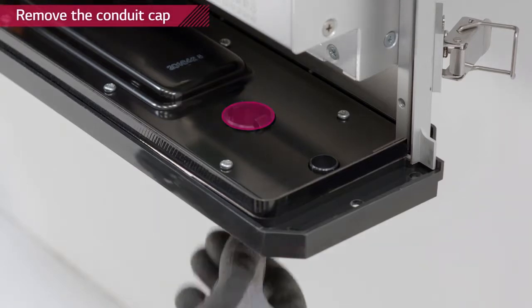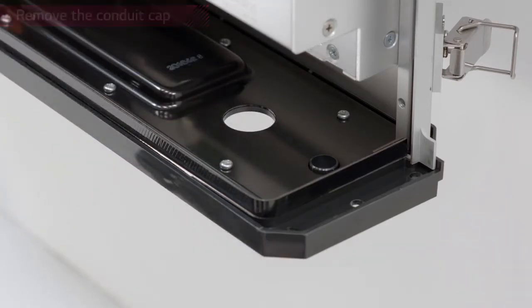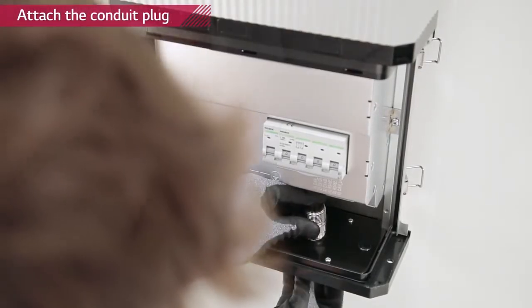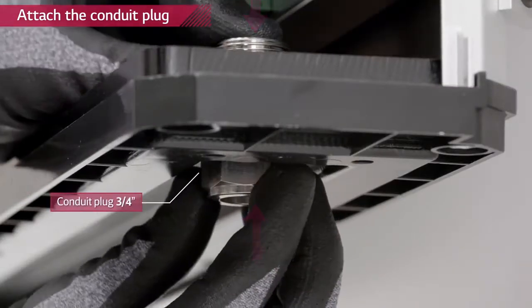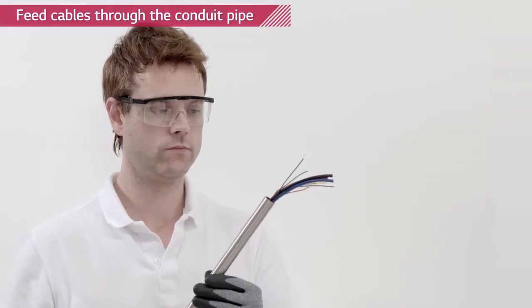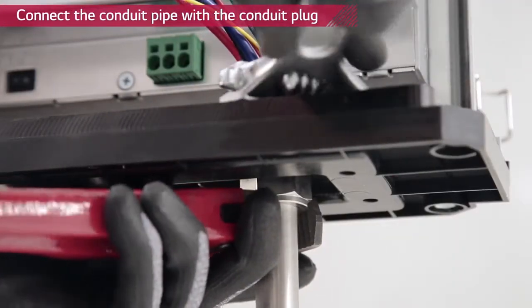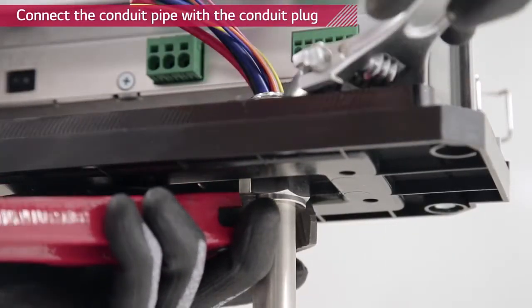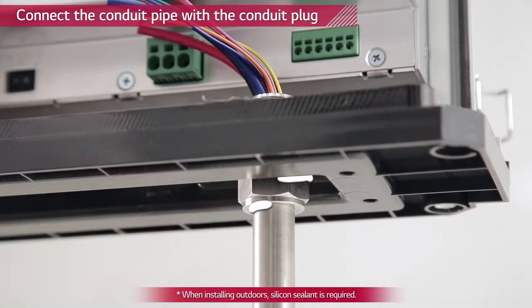Remove the plastic cap from the hole located at the bottom and insert the 3/4 inch conduit plug. Thread power and communication cables through the conduit pipe and connect the conduit pipe with a conduit plug. The conduit plug must be sealed to comply with IP55.